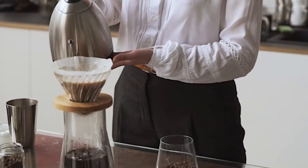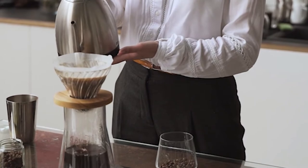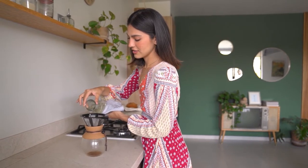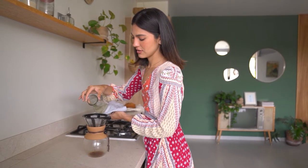There comes a time when every good coffee maker reaches the end of its life cycle and needs to be replaced. Even the most reliable and durable machines will eventually fail, and you'll be faced with a decision: which coffee maker should I buy? In this video, we're going to show one important and often overlooked facet of buying a new coffee maker — the carafe.